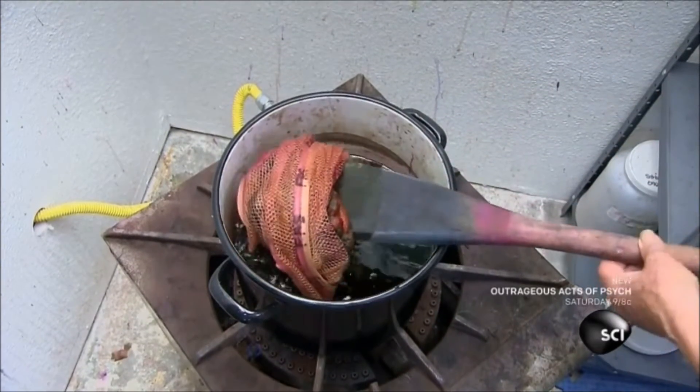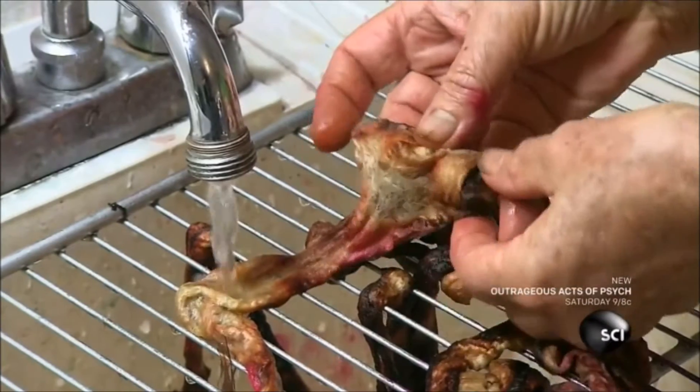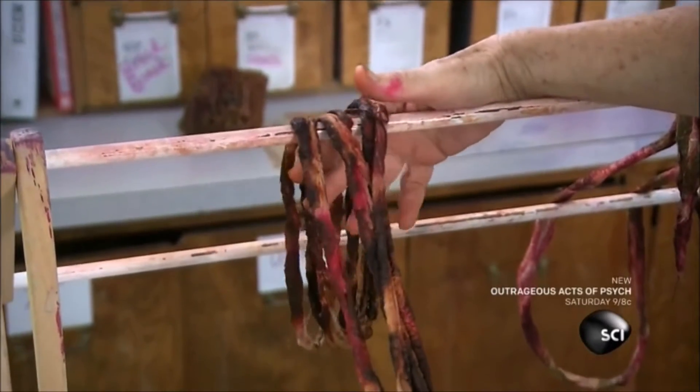After a couple of minutes, she removes the roving and rinses off the excess dye. She hangs the roving on a rack until it's completely dry.